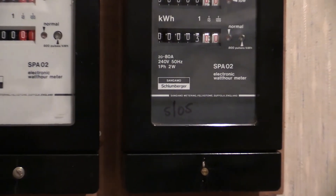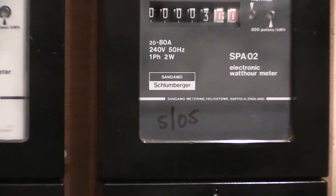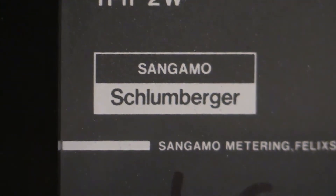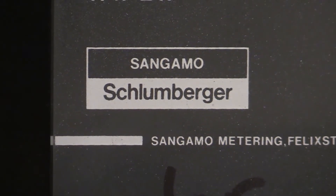Let me zoom in on the logo. On these ones it does actually say Sangamon Schlumberger right there. So there's that one, and on the white one there's the other one.